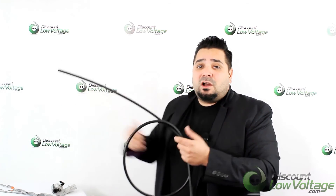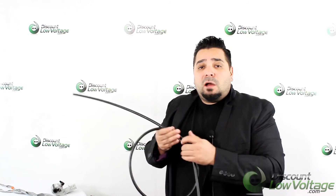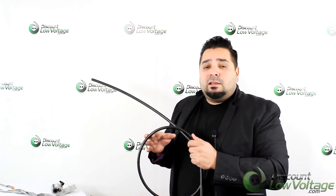Assuming you're going to put it pole to pole over a long distance, single mode is the way to go. For questions or comments, visit the website and order online at discountlowvoltage.com. Thanks!